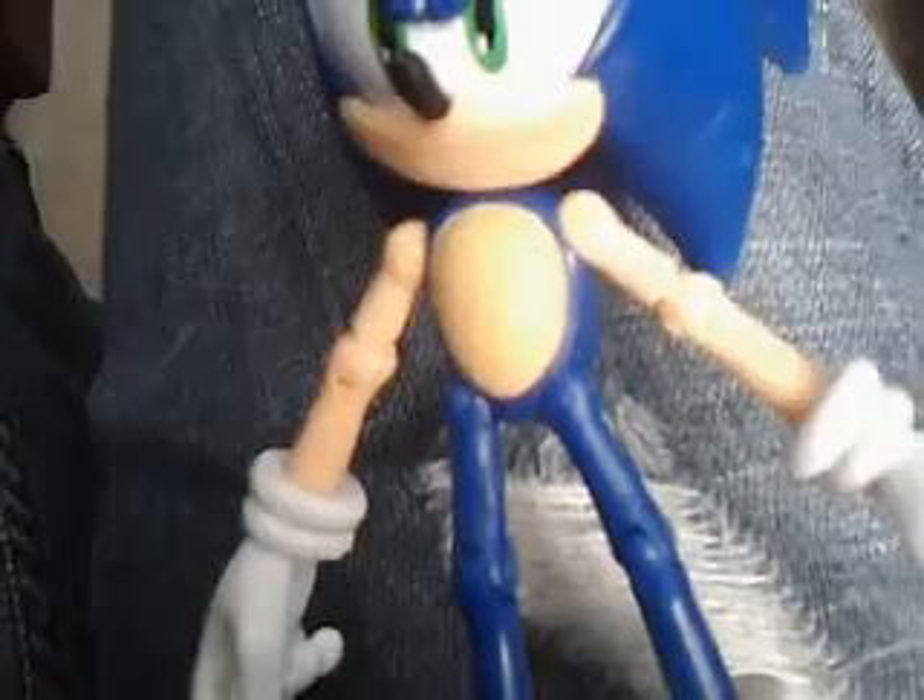Now let's go for the articulation. He can move his wrists. He can move his elbow — not a lot, but just a little bit. Actually you can kind of move it a lot. You can move his shoulder. You can do the same thing on the other side. You can move his little legs right here, and you can bend his knees, and you can twist his shoes. That is very awesome. So it's 12 points of articulation. It looks like his quills can move, but they can't.